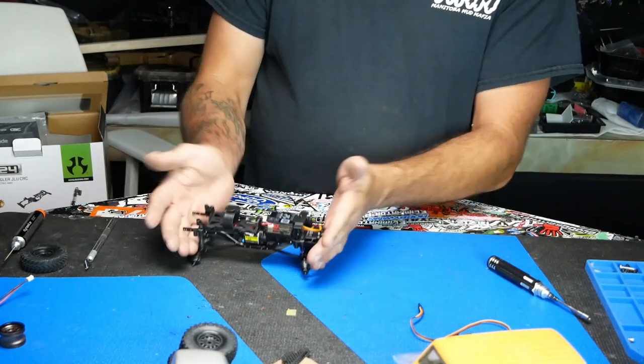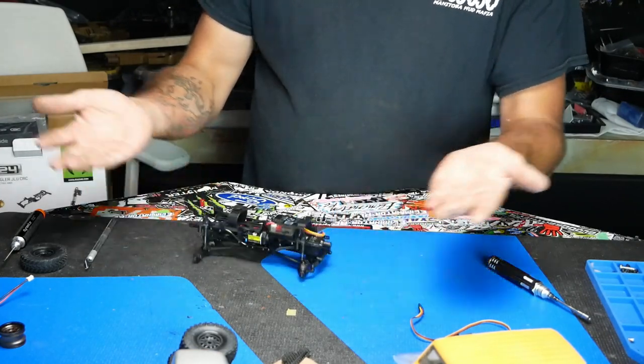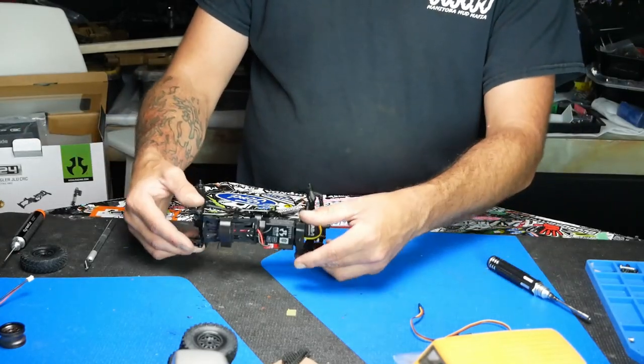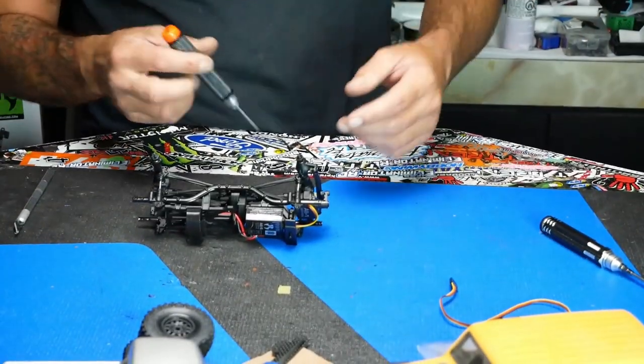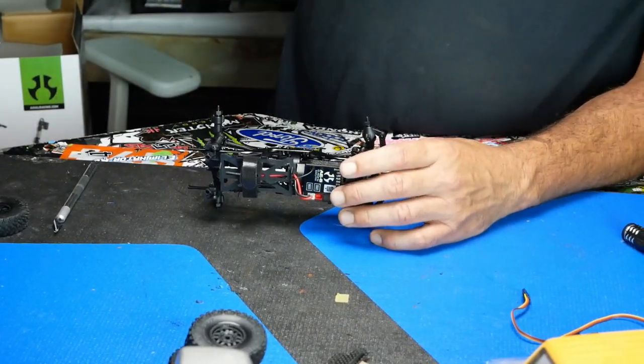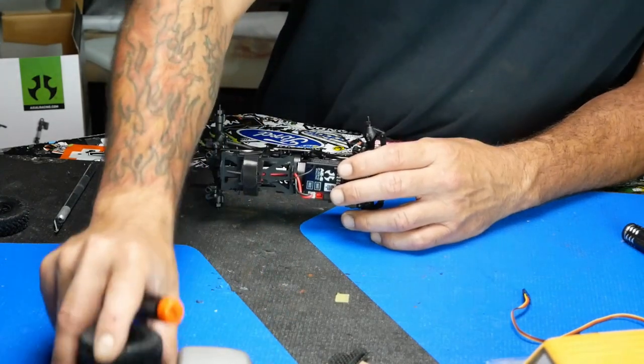We got the bumper off. The nice thing about these 24s, guys, is they're super easy to work on. You can do it sitting at the kitchen table, coffee table, whatever you want. Great to work on and super cheap. All these parts that we got here today are made for a couple hundred bucks. You get to support a couple guys making parts on their own, get some cool parts in return, and an awesome truck when you're done.